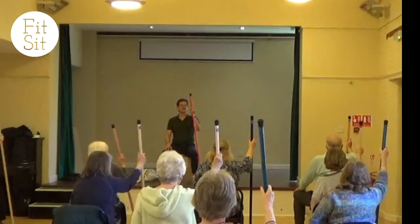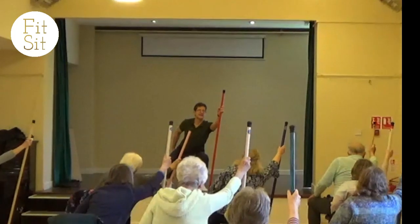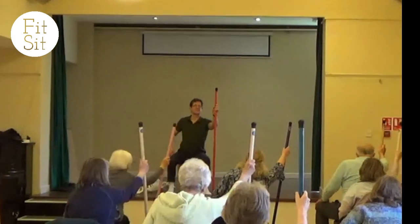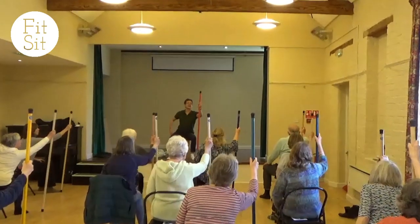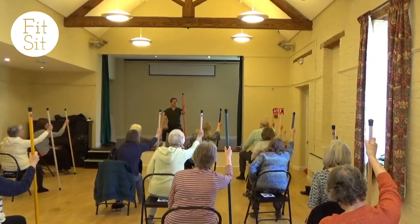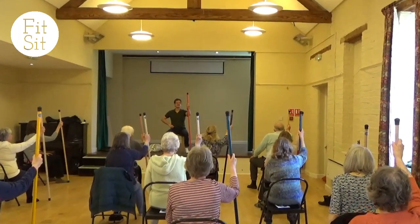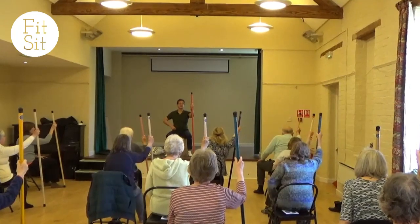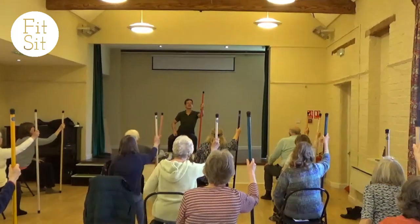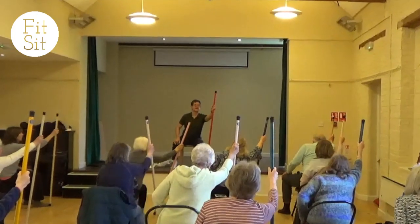Just do a few more and see if you can notice, because of the reach of the stick, your left buttock becomes light — your left buttock comes away from the seat of the chair. And once you've recognised that, see if you can begin the reach by lifting the left buttock to reach the arm and then come back.